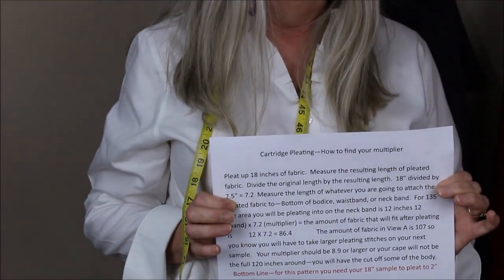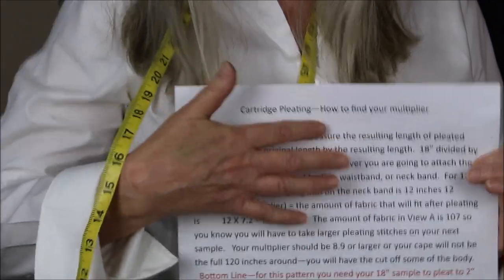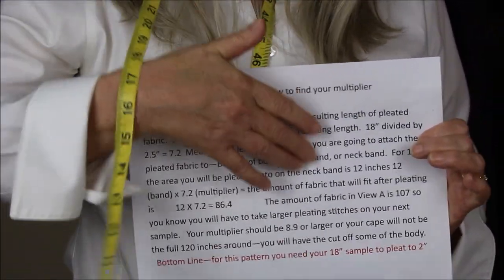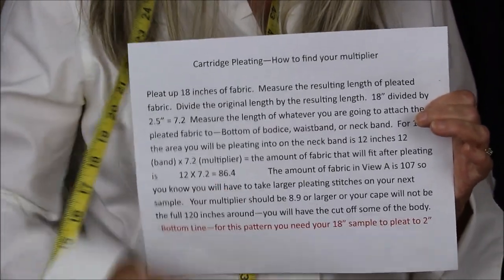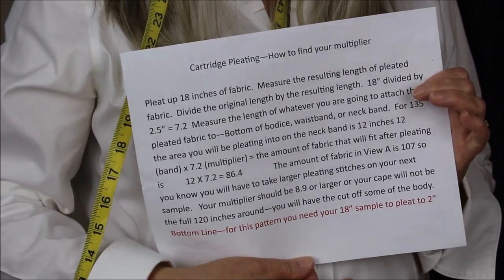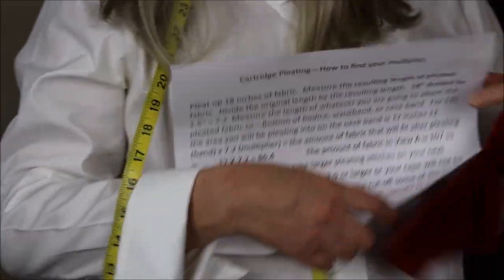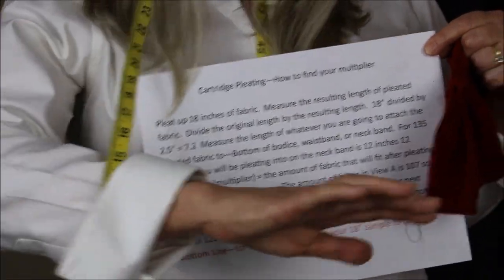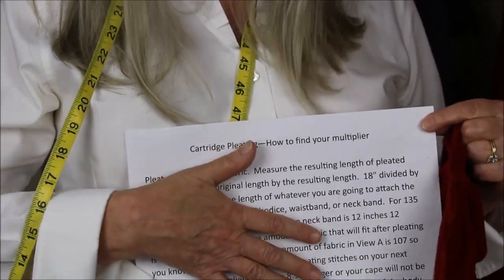This is math and it's going to be a little complicated. I'll have this up on Pinterest and on my website so you can stop and take a look. This math will work for any cartridge pleating you're doing for any garment. But the bottom line for this garment is that 18 inches must pleat into two inches if you're going to get the full 120 inches into this cloak. If it doesn't, your cloak just won't be that full. So that's cartridge pleating.